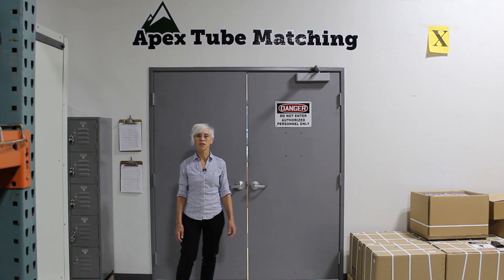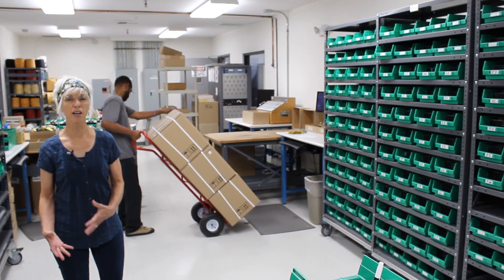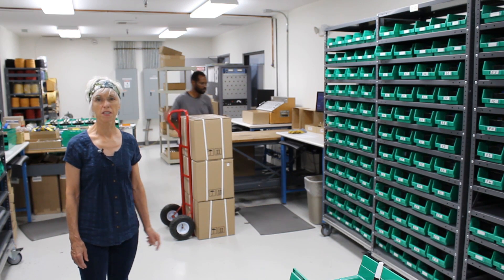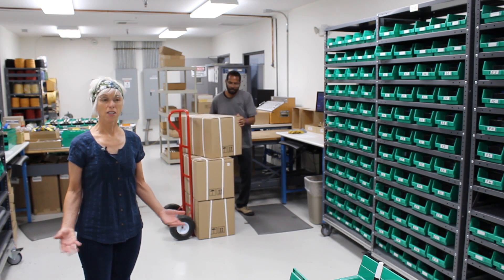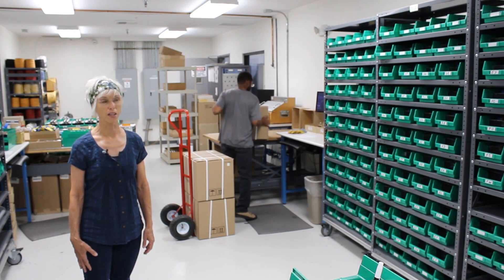Let's go inside and see how they do it. The process begins by unwrapping all the vacuum tubes from their original packaging. Today we're going to be testing 2,000 pieces of 6L6GC-JJ. It takes a long time to unwrap 2,000 vacuum tubes.